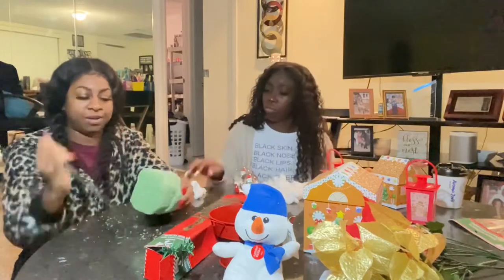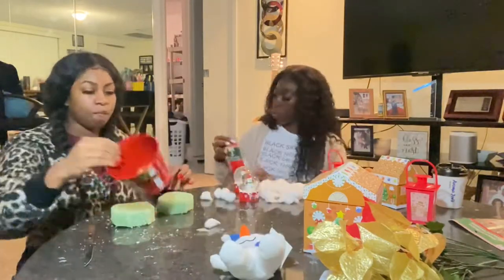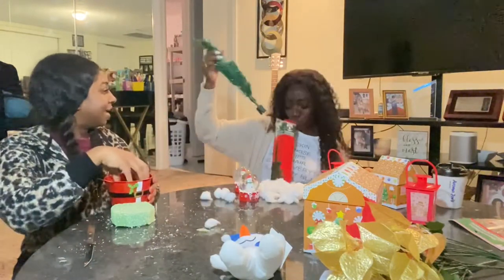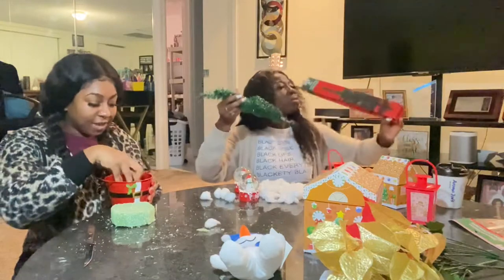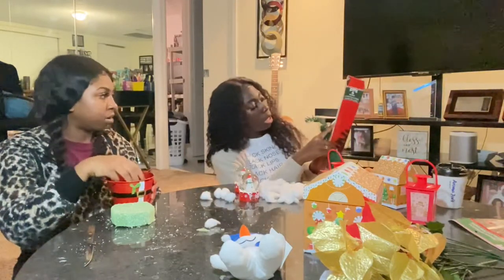So this is me cutting the styrofoam — it's for the tree to sit inside so it can be stable. And this is my sister putting out the tree, looking for the other pieces that's not there. Yeah, we blame Dollar Tree — you can never have all your pieces.